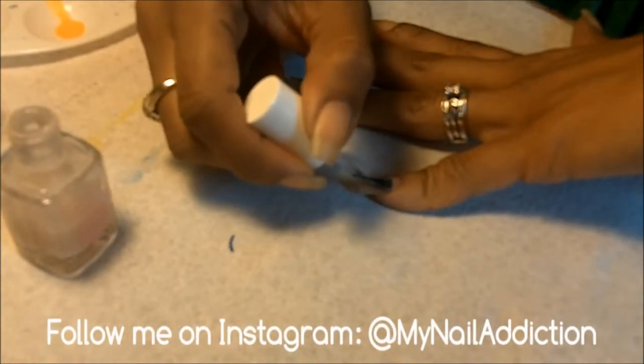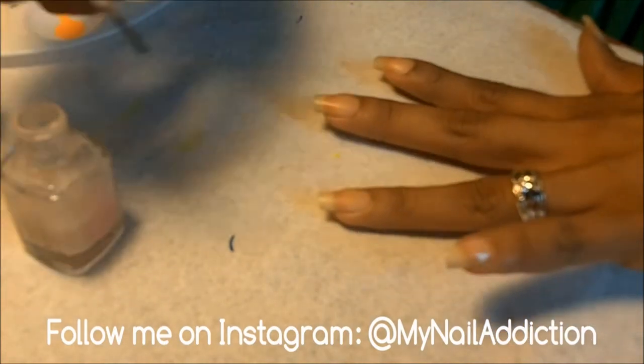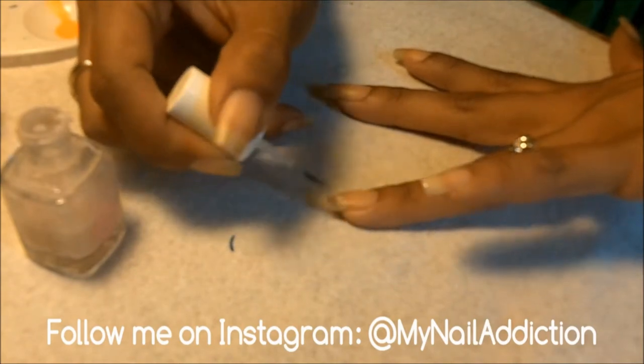First, always add a base coat. I use Essie Grow Stronger. It helps color shine through and keeps the nail strong.